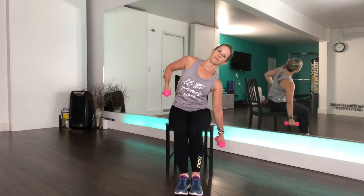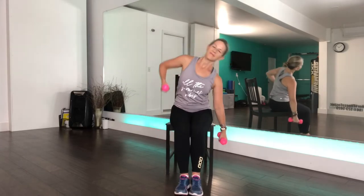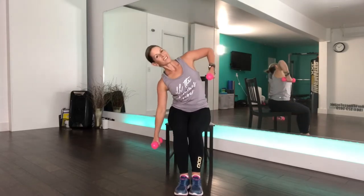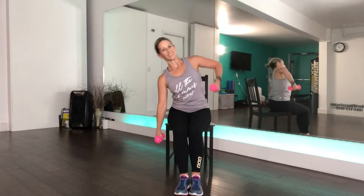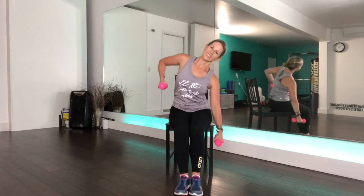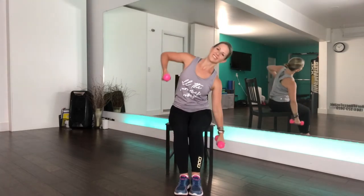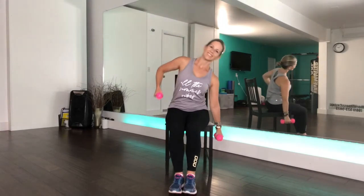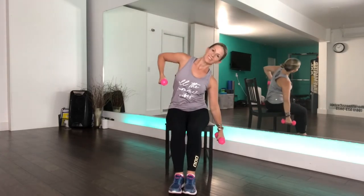We're moving on to our next exercise, which is a side dip. We're going to be working our obliques here. You can sit at the front of your chair if you wish, but you can also do this sitting further back. You want to really squeeze in the side, making sure that you are moving side to side and not twisting the shoulders at all. Always think about your posture, feeling as if you're stuck between two panes of glass and you can only move side to side. You have one more on each side.